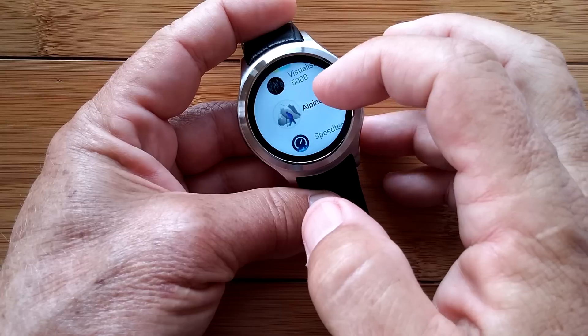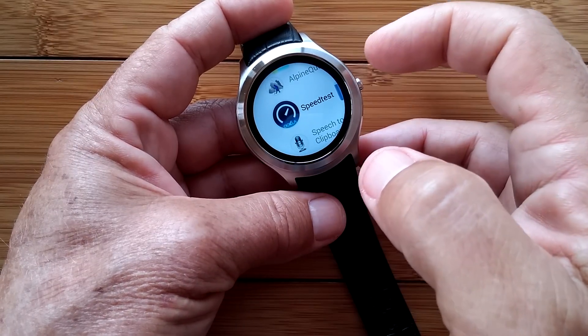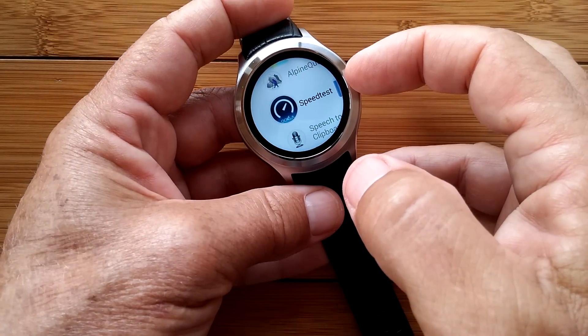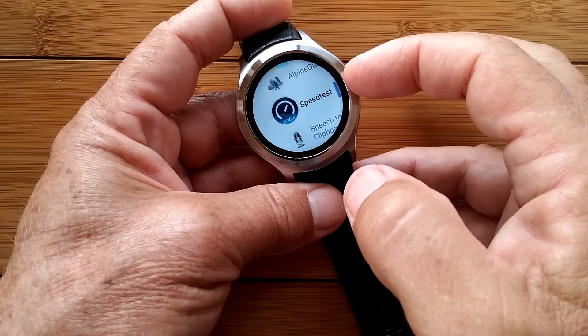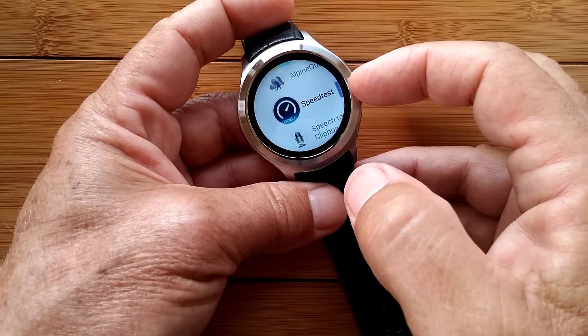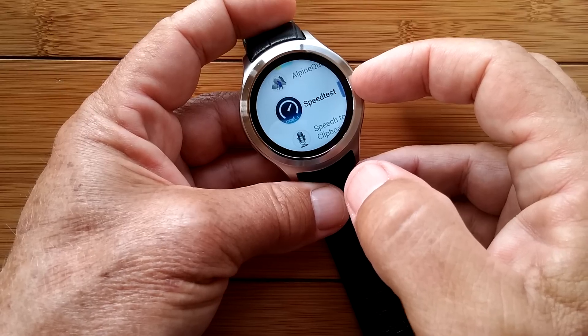There's Speed Test — I'm getting huge speeds. 30 plus gigabytes download and 5 upload. Nice.